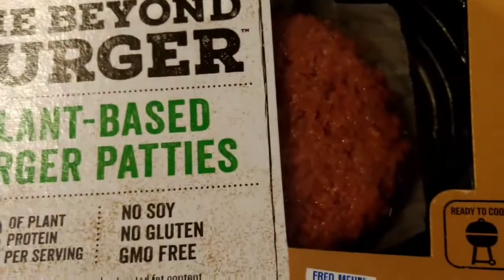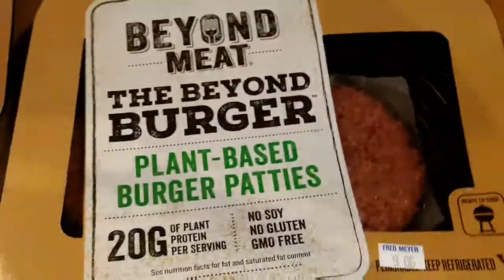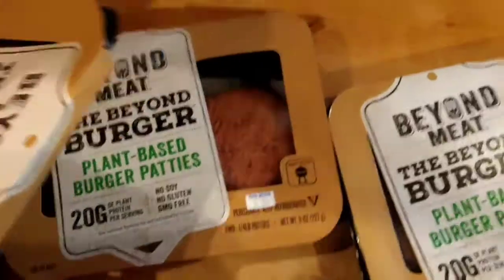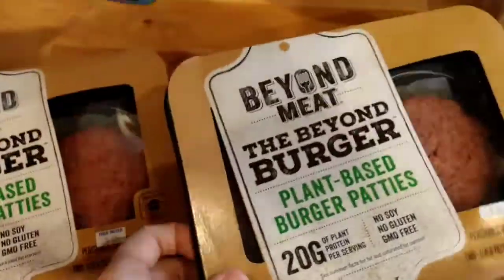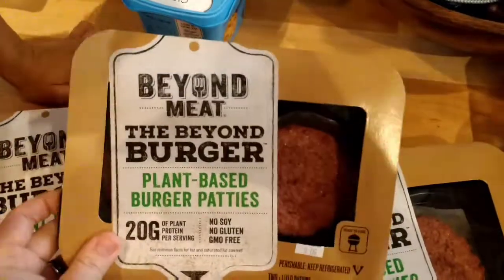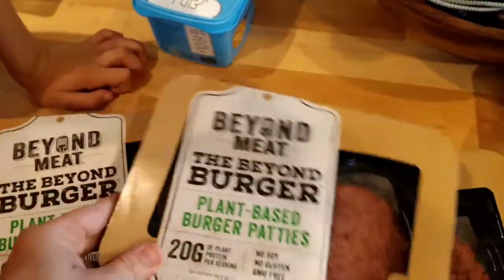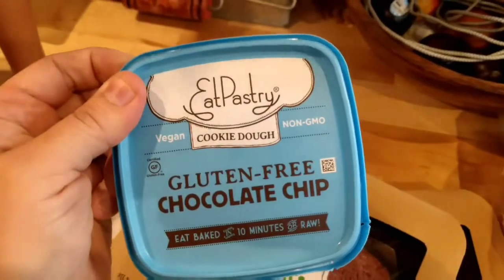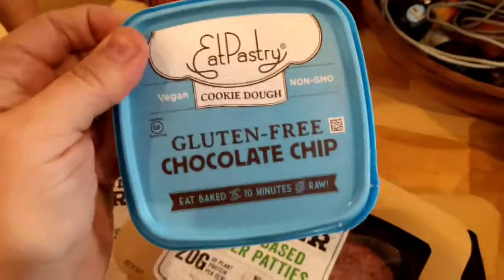Can you see that? We watched a bunch of videos the other day and we were seeing the Vegan Zombie did a lot on them. So we're going to make hamburgers tonight and we'll show you more of that as it comes. And I also found this gluten-free chocolate chip cookie dough. So I'm going to make some cookies.